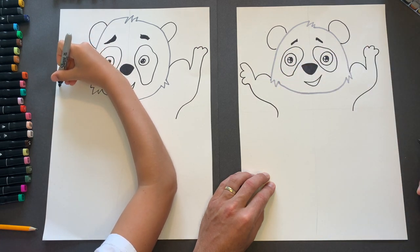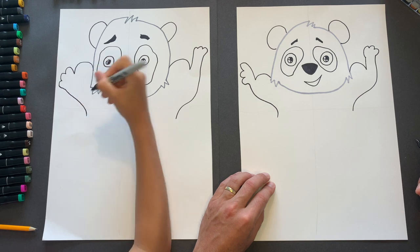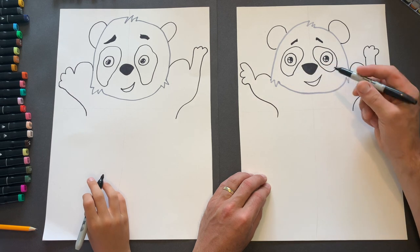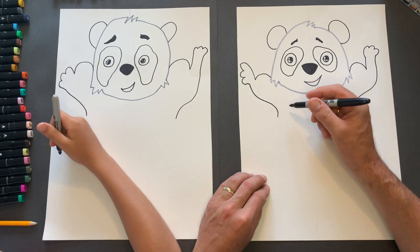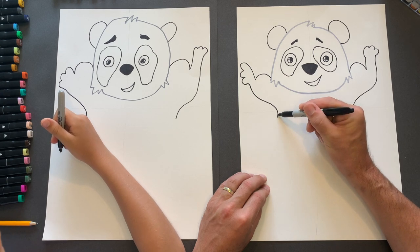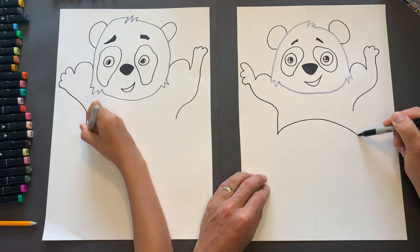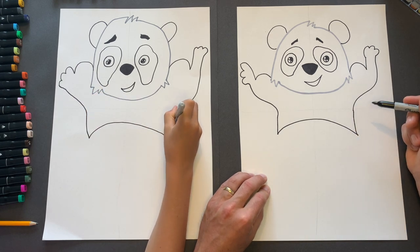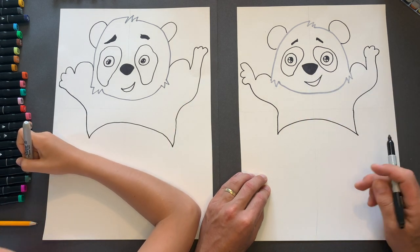Okay, don't worry too much about these shapes, just bring it around. Now what we're going to do next is we are going to do the top of his tummy. So we're going to bring that line down a bit and then go like this, and then link it up like so. Now all of this stuff later on is going to be black, but we're not going to color it in at the moment.